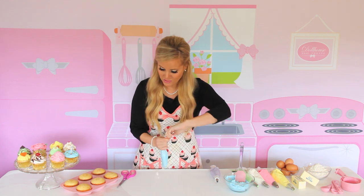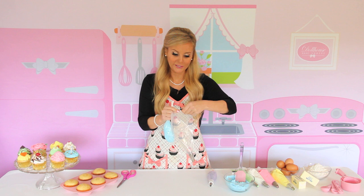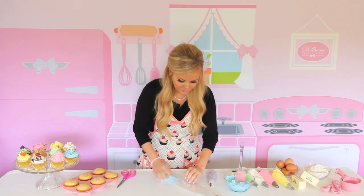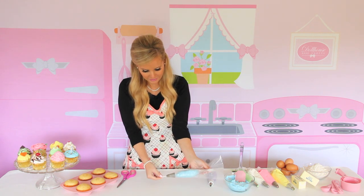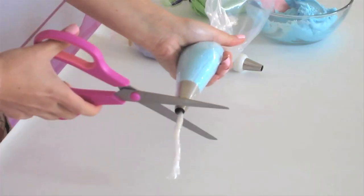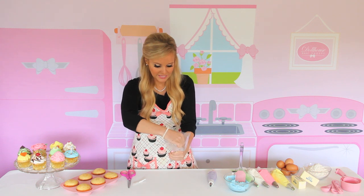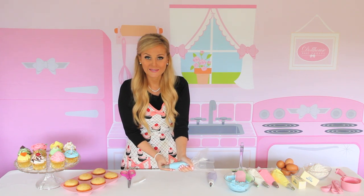You can do this with a coupler or without a coupler, which is what I would normally do. You just feed it right through and pull the end out. Give it a little twist and snip off the excess saran wrap. Pull it up a little to get it started, squeeze the icing out, and you're ready to pipe just like normal.